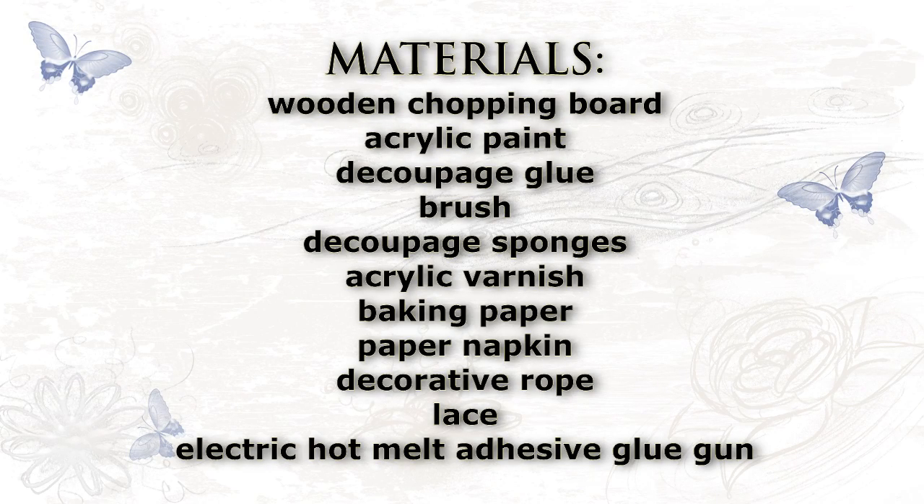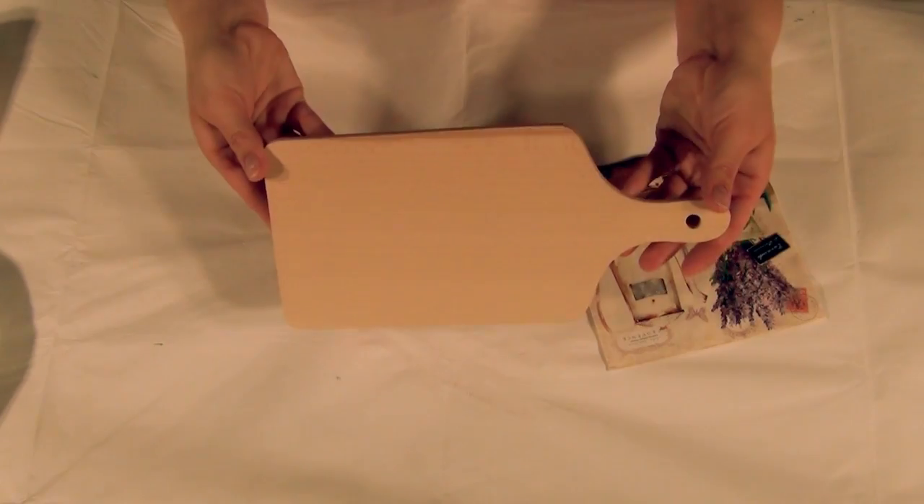Hello everybody, my name is Saki and today I will be showing you how to decorate an ordinary chopping board.